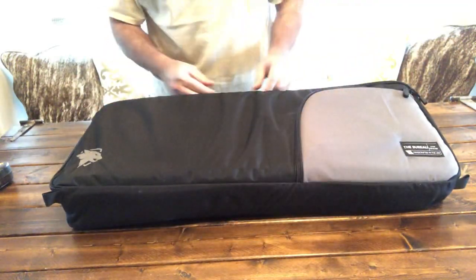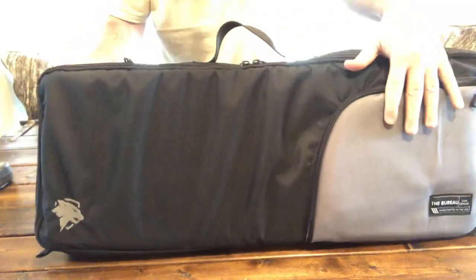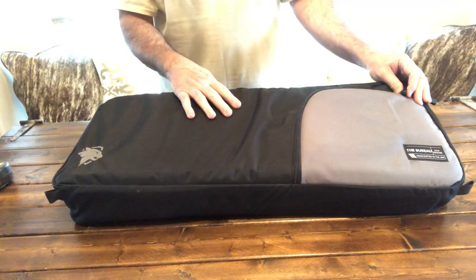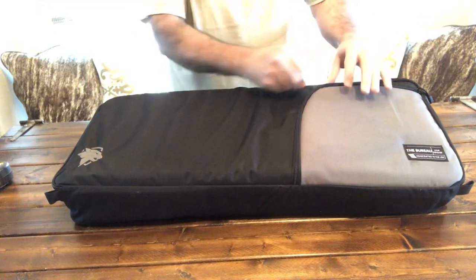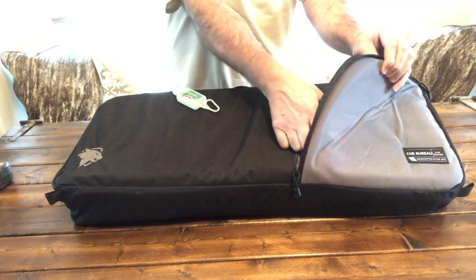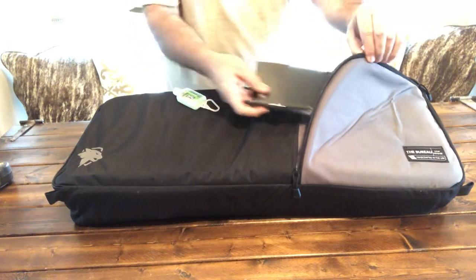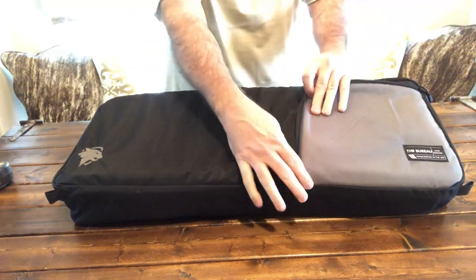The way that it unzips — I'll show you here — it does have the zipper here. It does have a pocket out here. What I've put in mine, and I've been testing this for a little while carrying it around — I've got some hand sanitizer and just a notebook with a pen in here. You can put other items in here, whatever you choose.